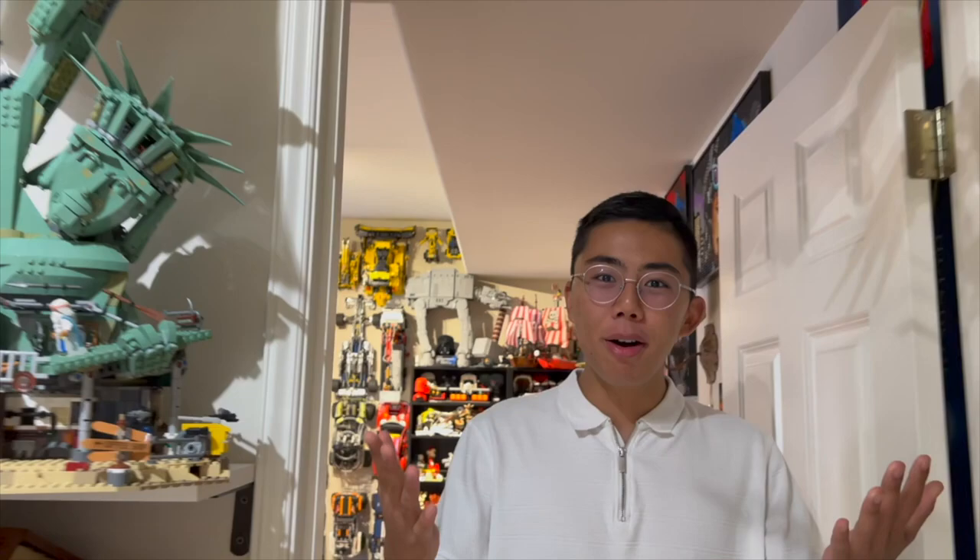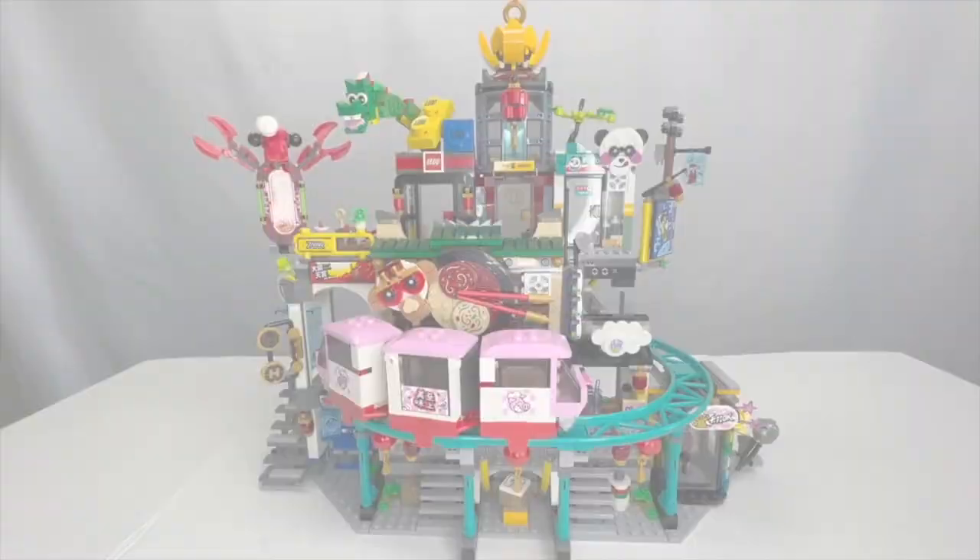Hey there, thanks for tuning into Duckbricks. I'm Chris and welcome to LEGO Mini Reviews, the show where I review a ton of different LEGO vintage and new sets right here on the Duckbricks YouTube channel in a short form format. I have a ton of Bricklink orders to get through, and instead of making a mega video that's hours long, why not break it up into separate mini reviews? In addition to our normal three videos a week schedule, be sure to stay tuned for a mini review dropping every single day. I hope you enjoy and let's jump right into our first pick.